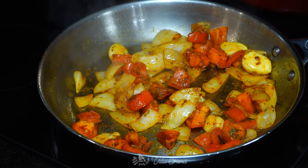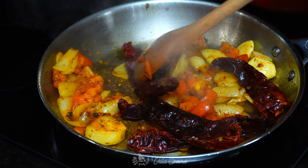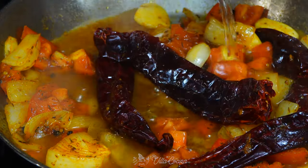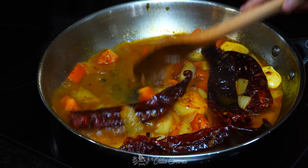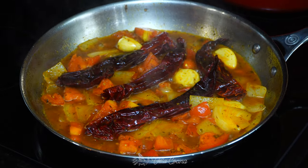Finally, add in four large dehydrated guajillo chilies and stir frequently for a few seconds. We don't want the chilies to burn because they will turn the salsa bitter. Then lower the heat if needed and carefully pour in one cup of water. When the water begins to simmer, remove from the heat and let the chilies rehydrate.